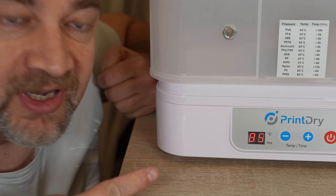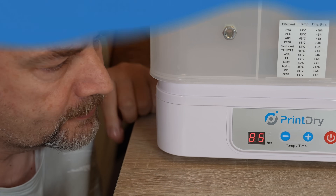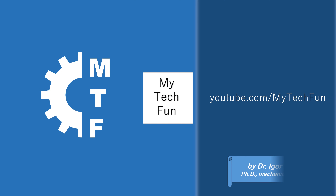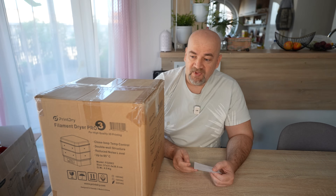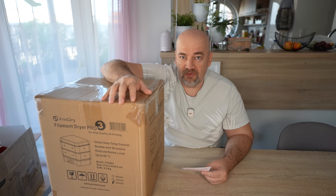If we can really operate at 85 degrees Celsius, this could be a great filament dryer for nylon. Welcome to my TechFund another filament dryer testing video. This is PrintDry Pro 3, and this box was sent to me by the company in exchange for a review.